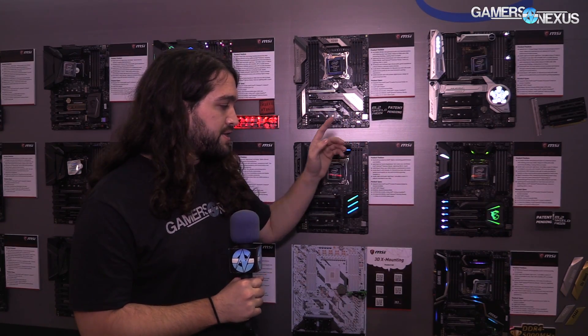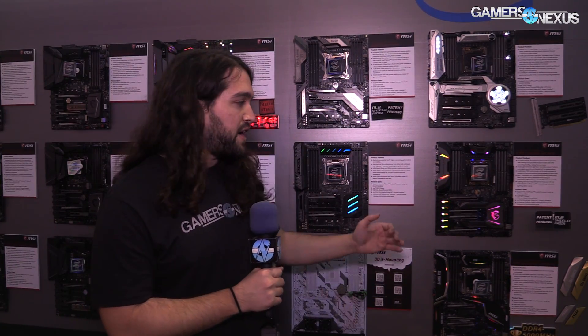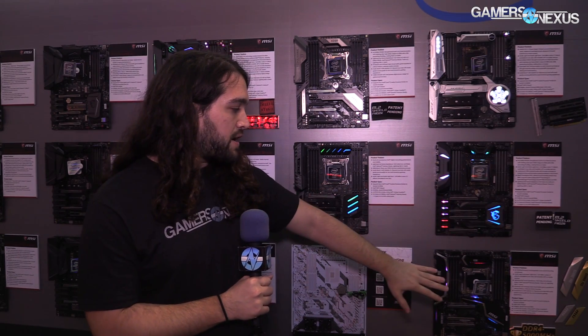For VRM phases: the M7 is an 8-plus-2, the flagship is a 12-plus-2, and the rest are all 8-plus-1. They're all IR35201 voltage controllers and all IR MOSFETs.